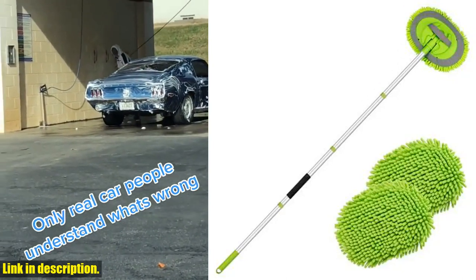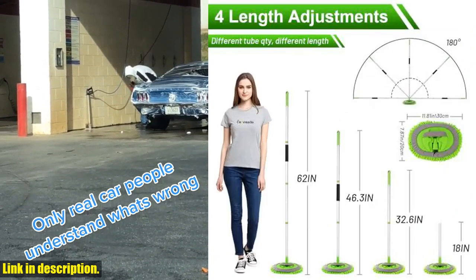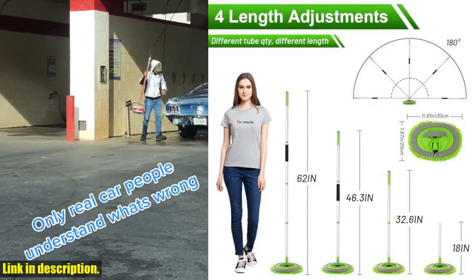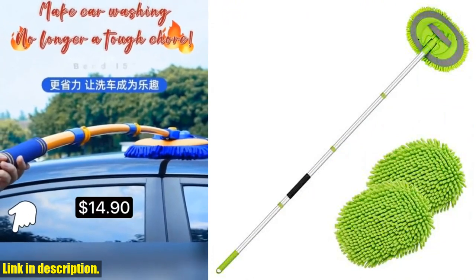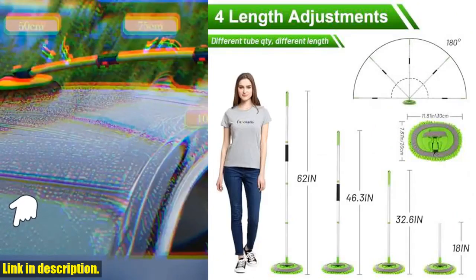Hello and welcome to our channel. If you're tired of struggling to reach every part of your car when washing, then you're in luck because today we're going to be talking about the Ordinato 62 car wash brush kit. This amazing kit comes with a 62 car wash brush that can be adjusted to different lengths, making it perfect for reaching high or low areas without straining yourself.